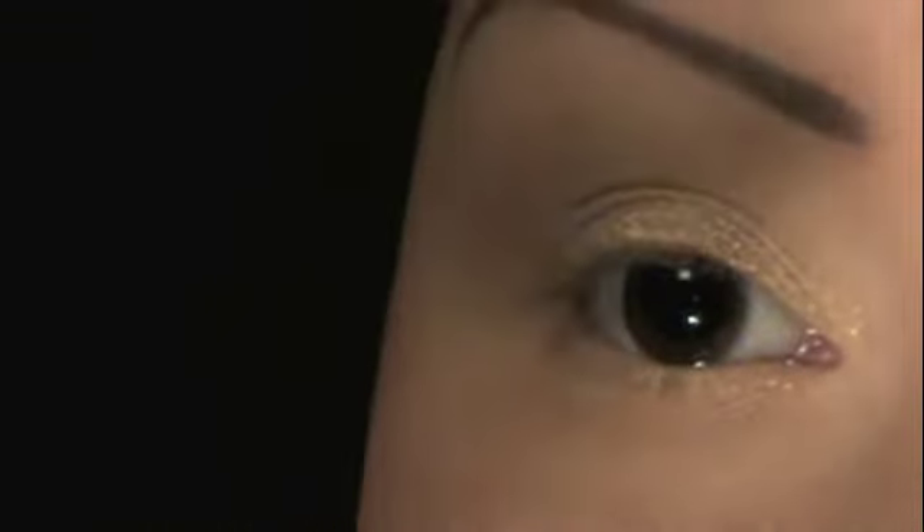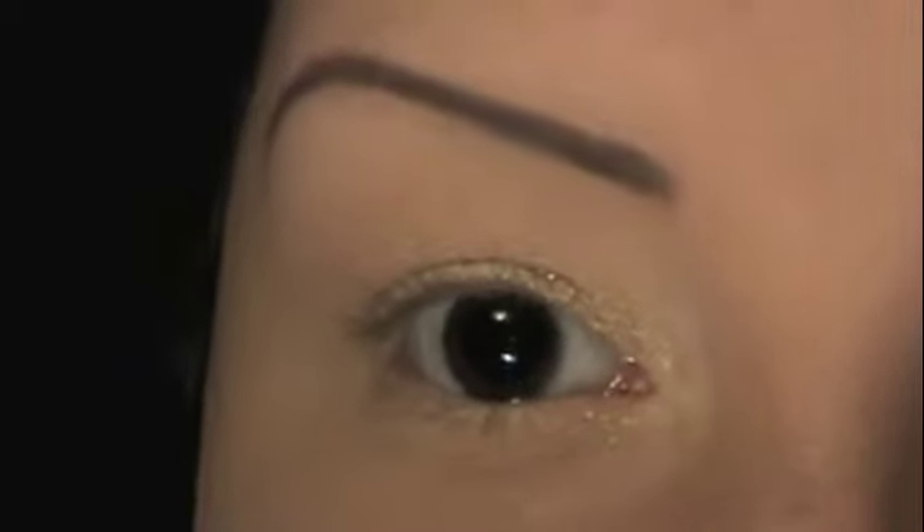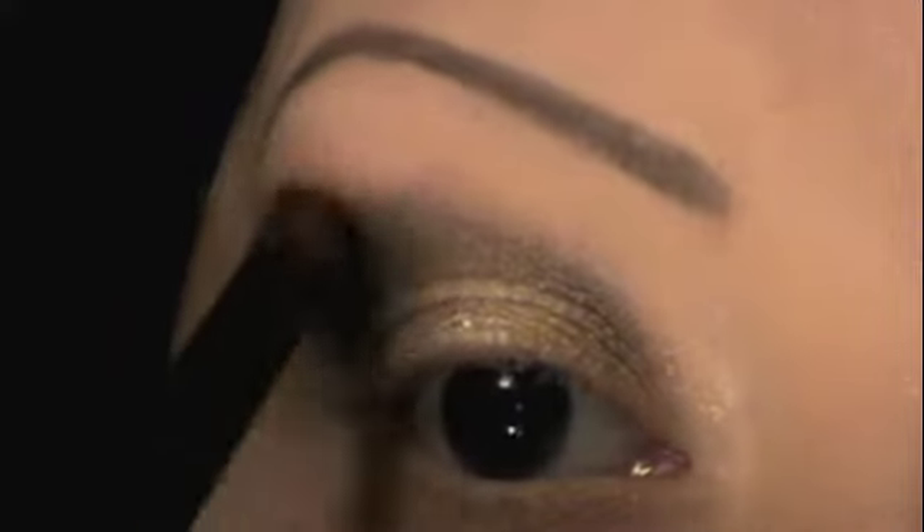Now I'm going to take this domed brush — I've had it for several years, it's by Alouette Cosmetics. I'm going to pick up this color right here and place that right into the crease — into the orbital bone area. I'm just going to put it in the crease and kind of bring it up a little bit.